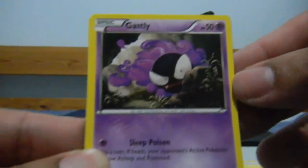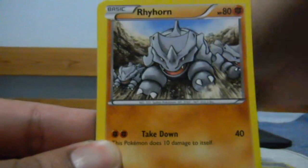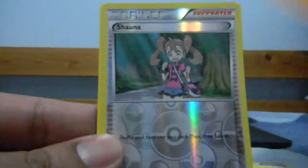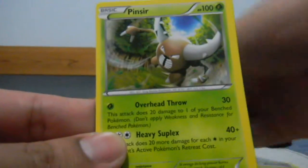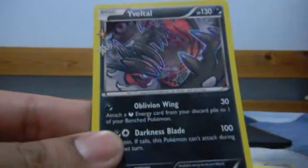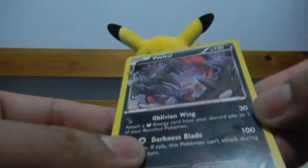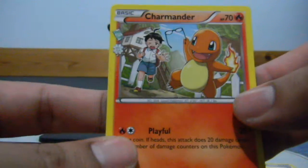So we have Crushing Hammer, then Energy Switch, Gastly, Meowth, Rhyhorn, Ponyta, and Shauna as my Reverse, which is an Uncommon Supporter. Pinsir as my Rare — nice. The Vault Hall Generations Collection number 16, nice, which is a holo. And Charmander, Generations Collection number 3, nice.